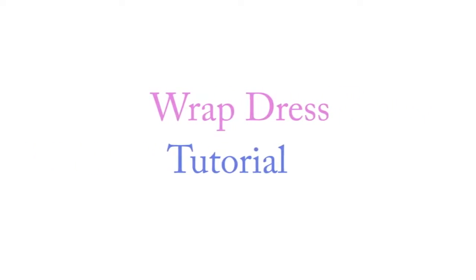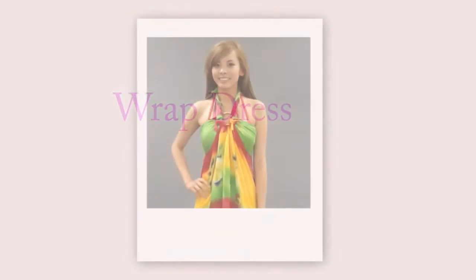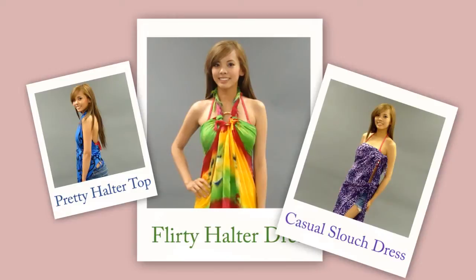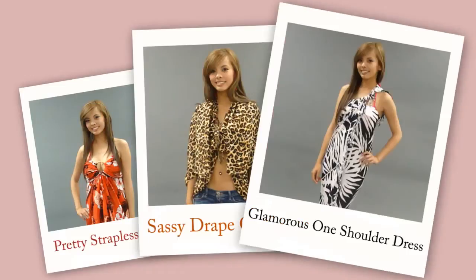Hey guys, it's DWD Shoes again with our item of the week: the wrap dress. Wrap dresses are perfect for those hot summer days at the pool, a barbecue, or at the beach. They're the most versatile article of clothing you can have, and with a few simple knots and ties, we're going to show you some of the many different styles you can have with just one wrap.